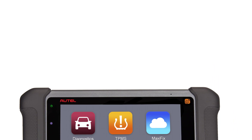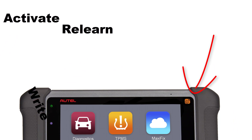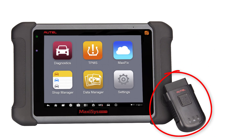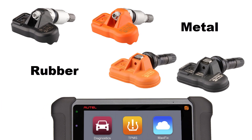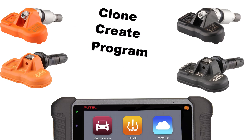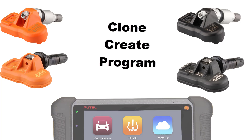Using the built-in TPMS antenna, you can activate, relearn, and write sensor IDs to the vehicle, all while being wireless with a smaller Bluetooth VCI. When it comes time that you need to replace a sensor, Autel offers a full line of TPMS sensors that can be cloned, created, and programmed to the vehicle in a variety of ways.